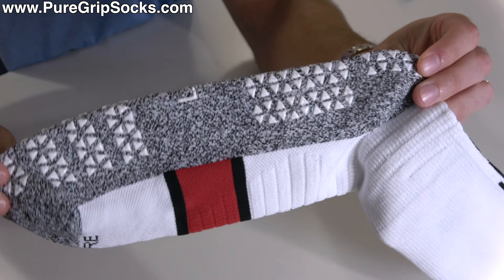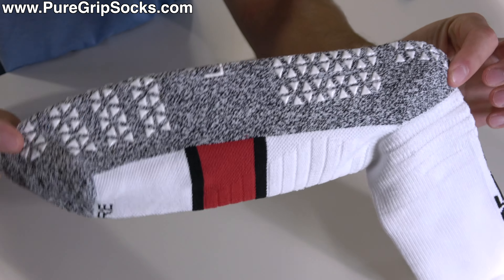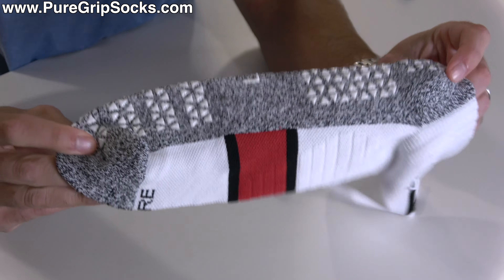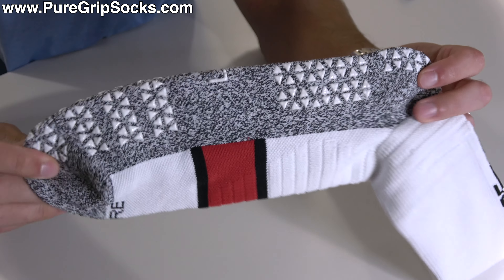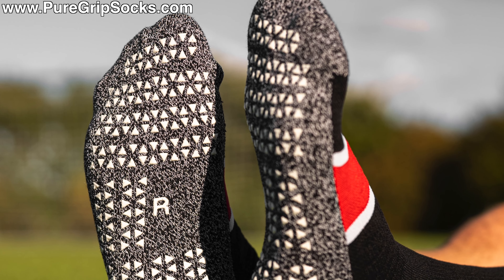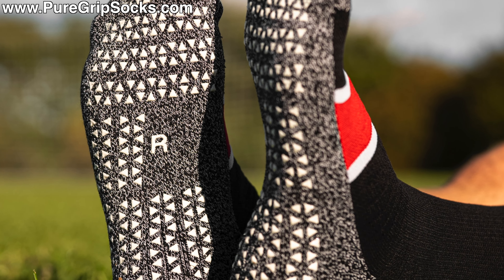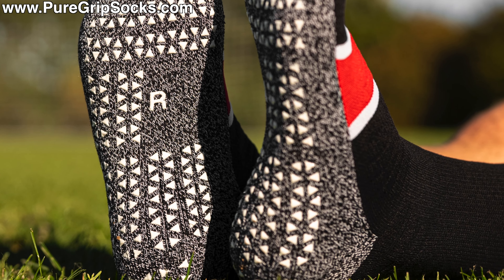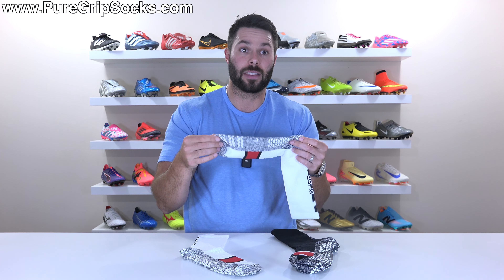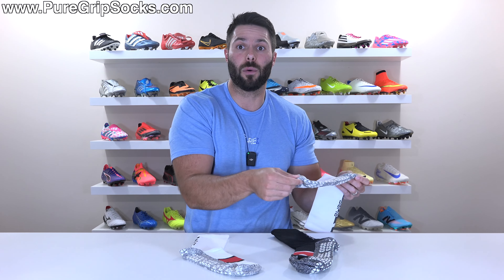What has changed in terms of materials is the heathered gray area you'll see on the bottom of the foot, the back of the heel, as well as across the top of the toes. This is more of an anti-blister material that from a thickness standpoint is pretty much identical to what is currently on offer from our Pure Grip Socks Pro option. However, it's very soft and super fuzzy on the inside, which not only does a really good job of gripping to your foot, but it also gives you that little bit of barrier where if there is any type of movement, it helps to prevent friction in such a way that should help you avoid getting blisters.